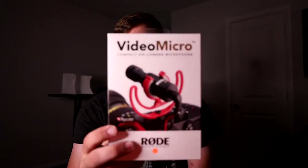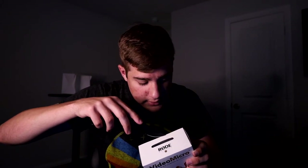We have the Rode Video Micro, as you can tell. Audio right now is not too terribly great, and so this is going to fix that. I'm just using a shotgun mic right now. Let's get a knife and pop this sucker open without damaging anything — that would be nice.